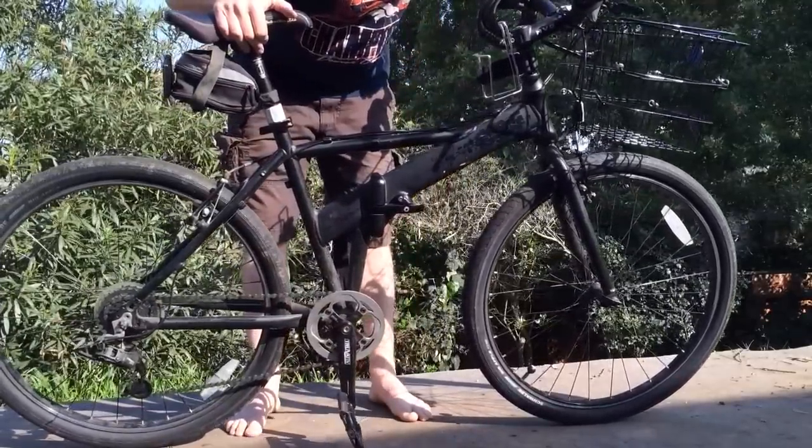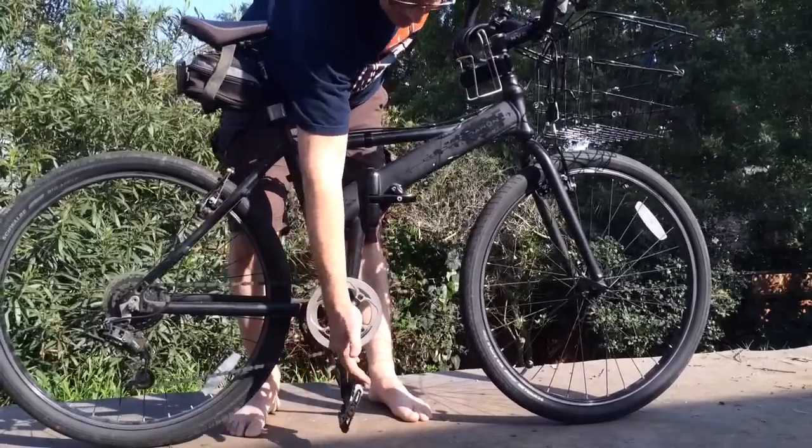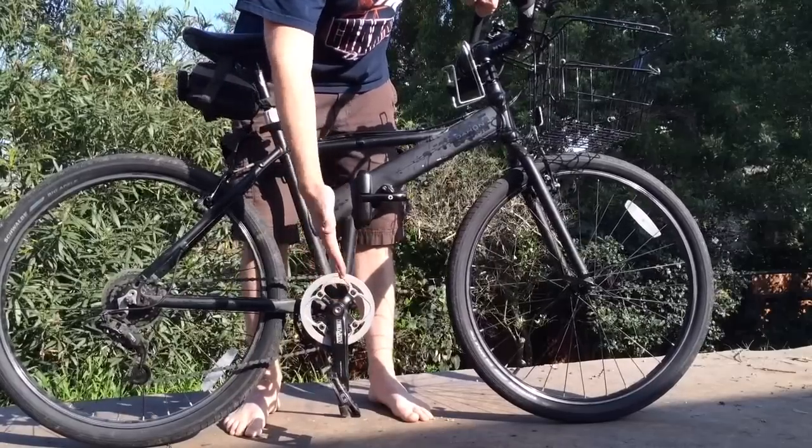I've got some really nice 50-50 mountain bike pedals that my son sold me off of his new bike. And if you're really serious about the folding bike, you can buy folding pedals that fold down so it's flatter in your trunk.